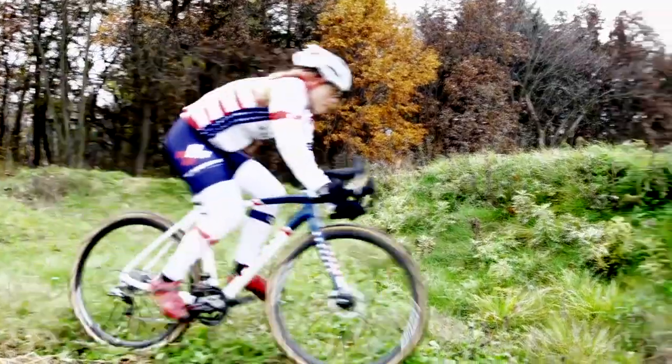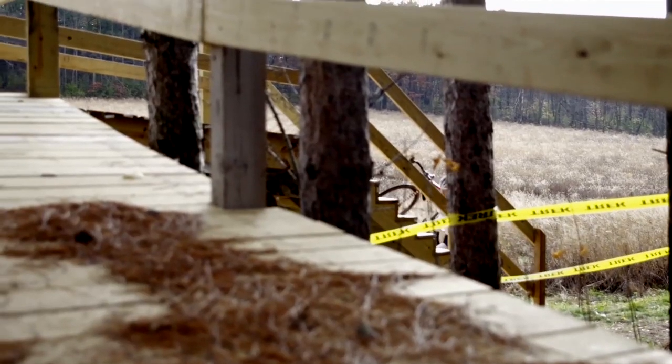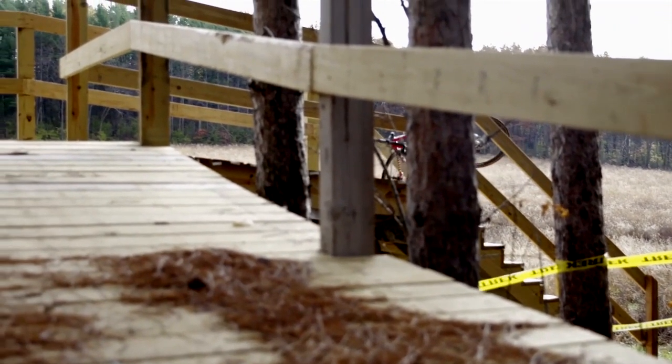I just love the feel of the acceleration — when you're sprinting out of turns and sprinting up the short steep hills. Shouldering the bike and going up run-ups, it's so nice to pick up something light, throw something on your shoulder that doesn't weigh much. It helps.